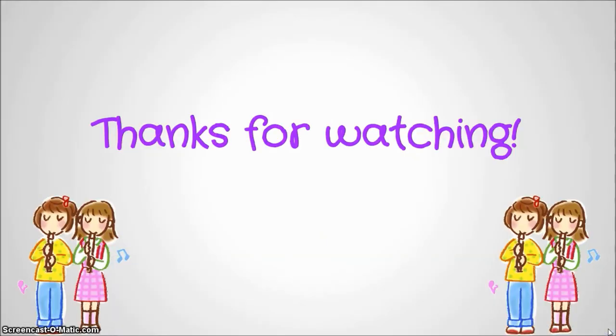That's it for this video. I hope you had a good time watching and I can't wait to hear you in class. Good luck practicing this week.